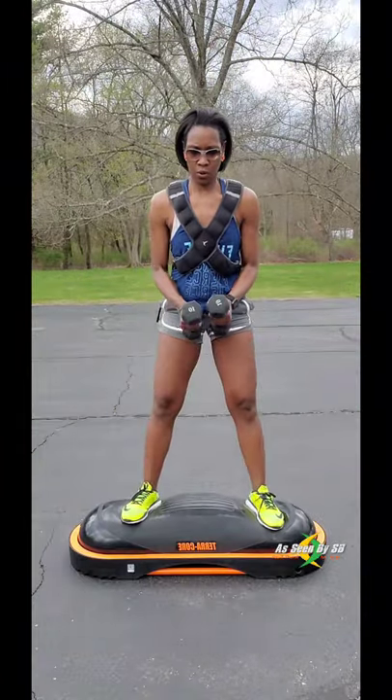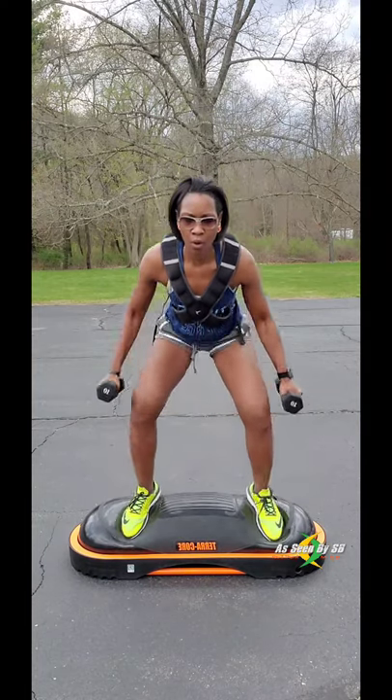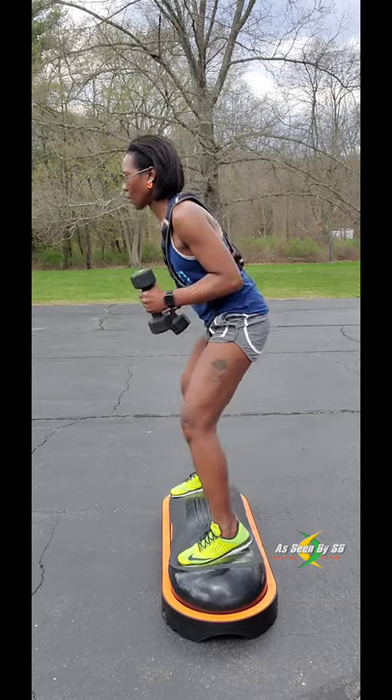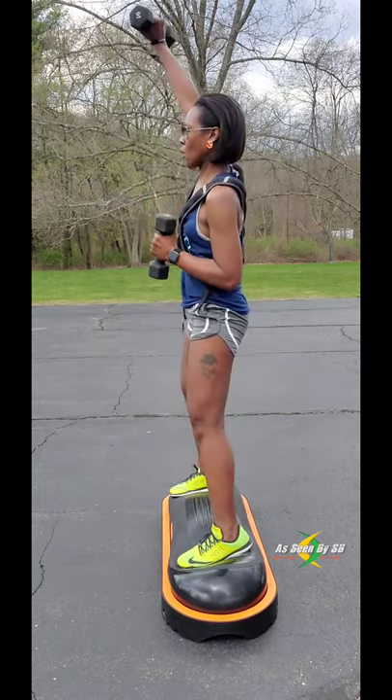You can also make your workout harder or easier based on how much air you put in the air bladder. This is also incredibly durable as it can withstand 5,000 pounds of pressure.